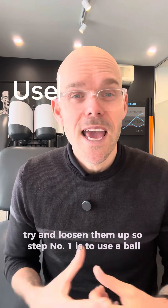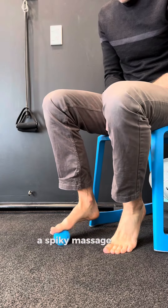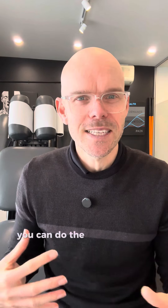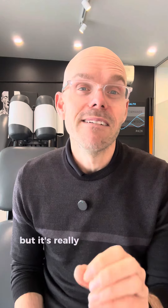Number one is to use a ball. You can use a golf ball, a tennis ball, a lacrosse ball, a spiky massage ball — anything that you can roll around under your foot to try and get some movement back into those stiff, sore joints. You can do this sitting at your desk or standing. It's really simple, but it's really effective.